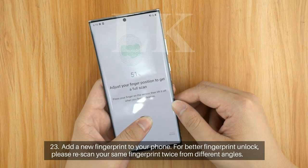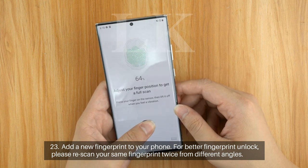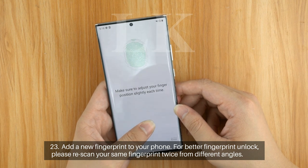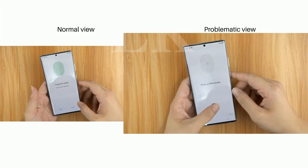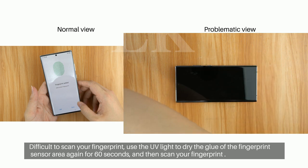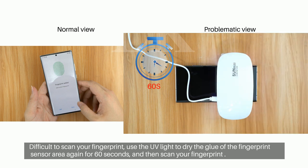Step 23: Add a new fingerprint to your phone. For a better fingerprint unlock, please rescan your same fingerprint twice from different angles. Step 24: If it is difficult to scan your fingerprint, use the UV light to dry the glue of the fingerprint sensor area again for 60 seconds and then scan your fingerprint.